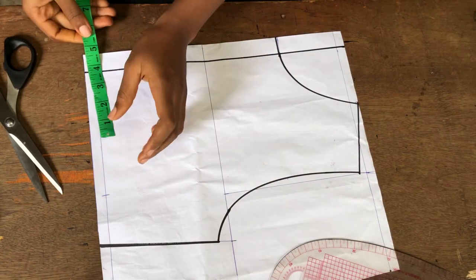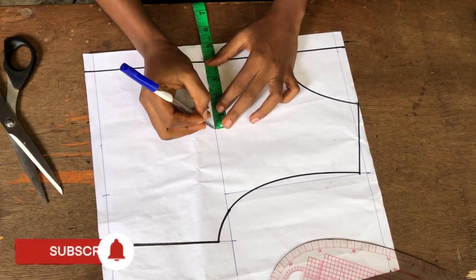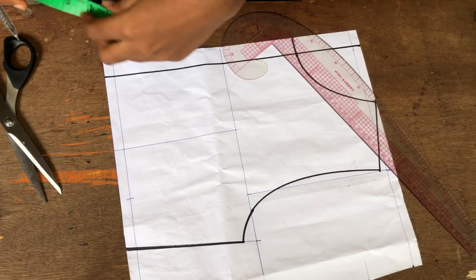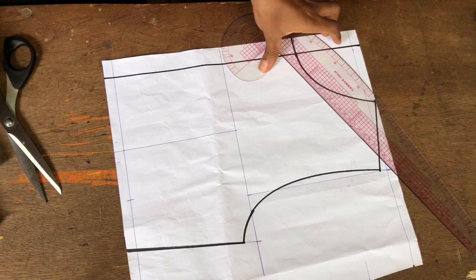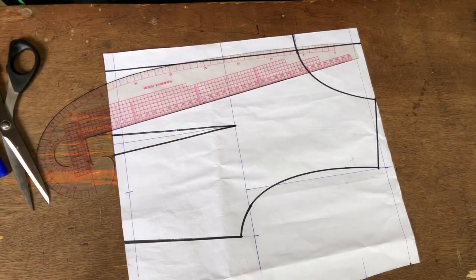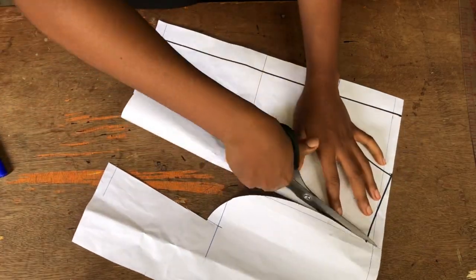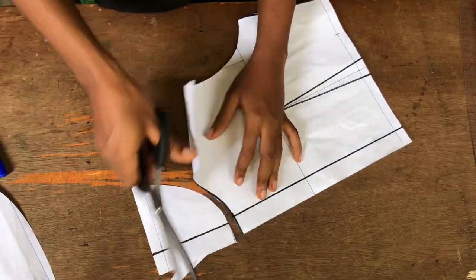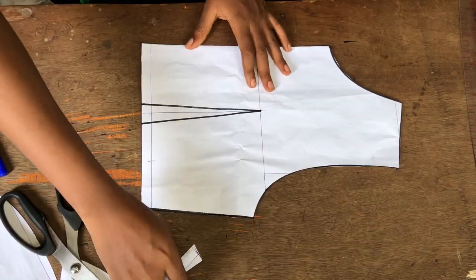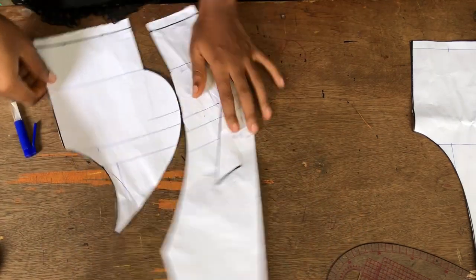The back bodice is straightforward. To know where the dart will be, take your nipple-to-nipple measurement divided by two, then add half an inch — that gives four inches — and go up four inches to the armhole line, drawing a straight line. Then take half inch at both sides of the waistline and connect it down to that point. I won't be cutting this dart out of the pattern; I'll transfer it to my fabric later.